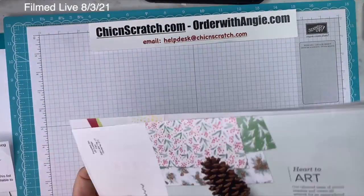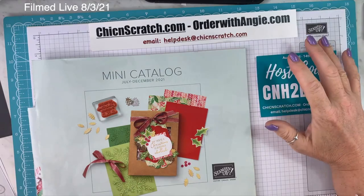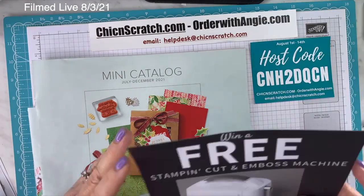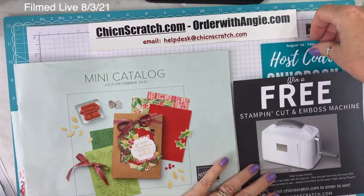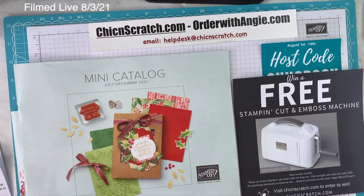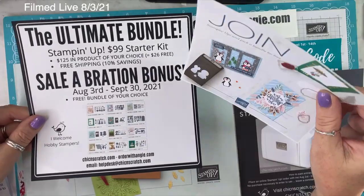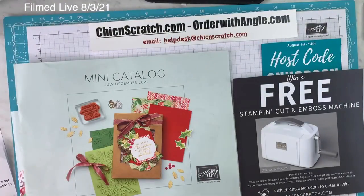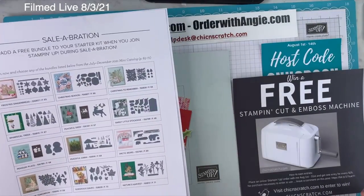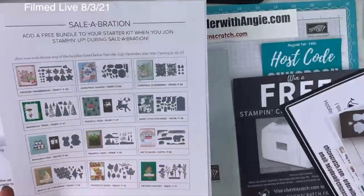Now is a great time to be shopping. My August 1st through 14th host code is on screen. Don't forget I'm giving away a free stamping, cutting, and emboss machine this month — you get one entry for every $25 you order, and you can leave a comment to also enter to win. There's also the joining special — if you join for $99, you also get a free bundle of your choice from a selection of 12 available bundles.